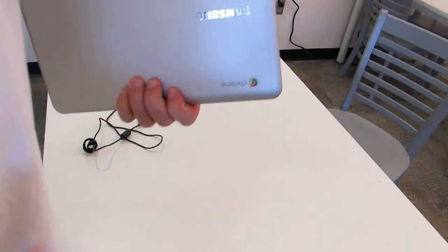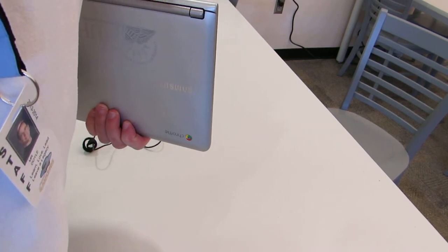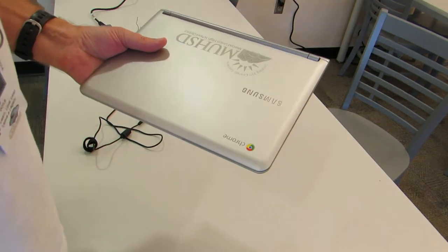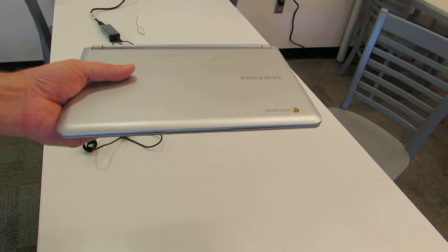It's not a football. You don't want to hold it under your arm and go running through the halls. You want to hold it with two hands. You also want to make sure that when you put it in your backpack, it has some padding in there to protect it.